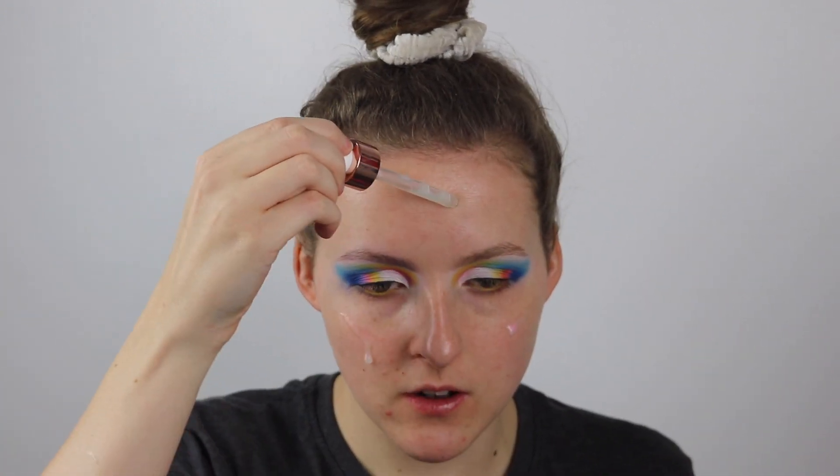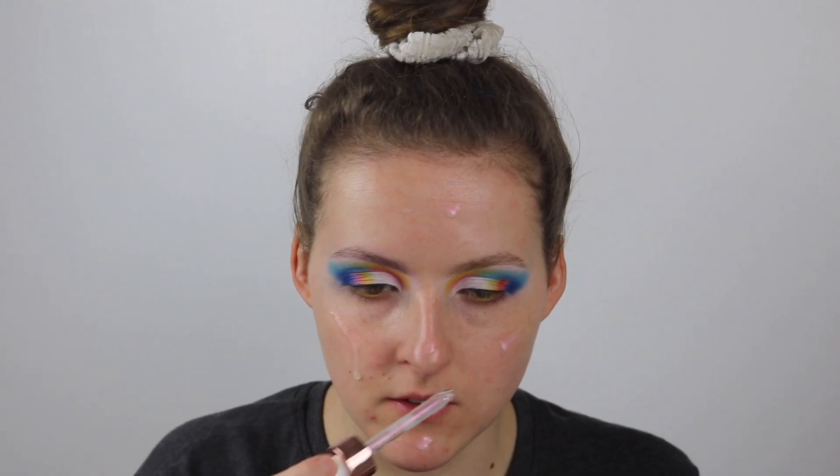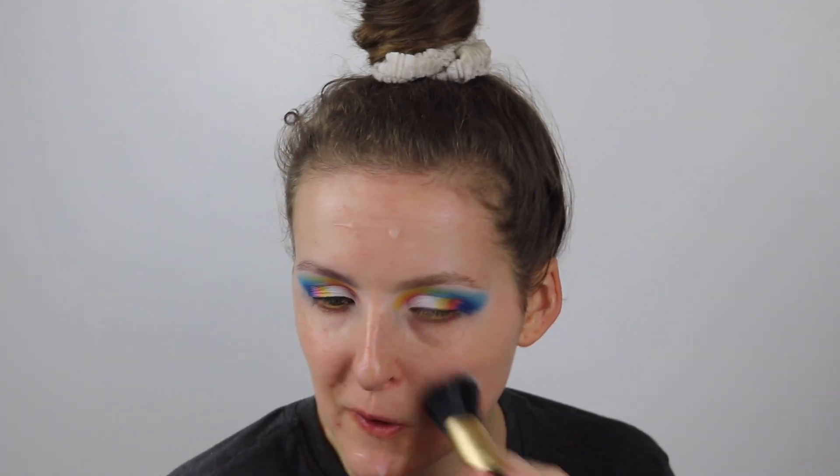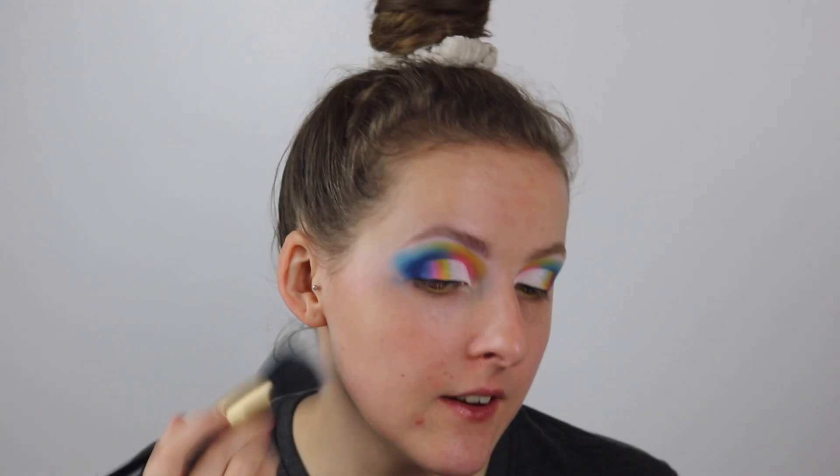For actual primer I'm going to take the Revolution Super Fruit Extract Primer — this is a serum and primer in one. I haven't used it yet, hopefully it's good. It's kind of like an iridescent, holographic unicorn colour. It smells like cake batter, which is quite strong, so if you're not a fan of smells you probably won't like this. I'm going to blend this out with a dual fibre brush because it's an oily consistency.